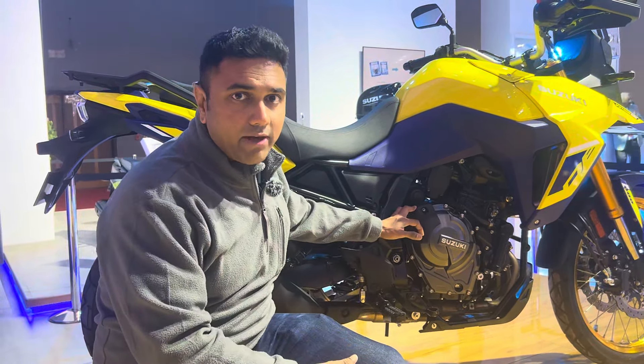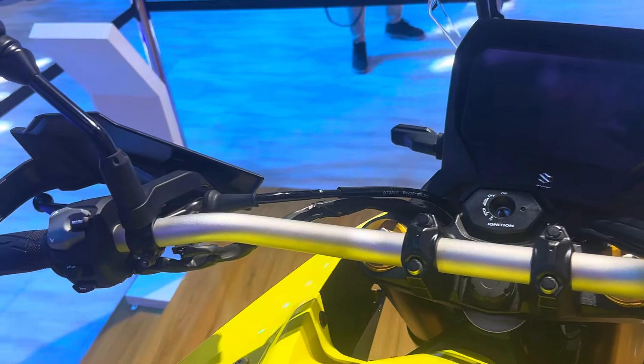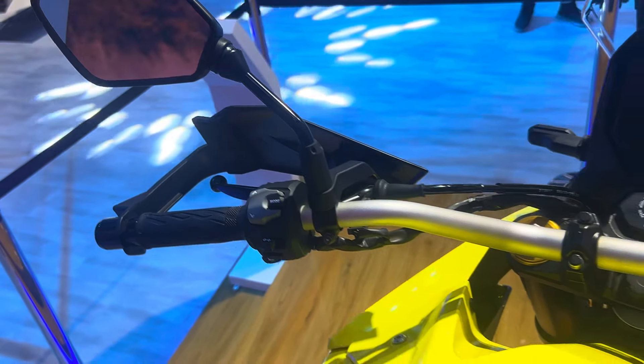We are eager to ride it and we are going to ride it very soon, very close to the launch timeline. The quality levels are pretty good. This is a Japanese motorcycle built by Suzuki, and as you'd expect from any Suzuki, it looks really well finished in many respects.